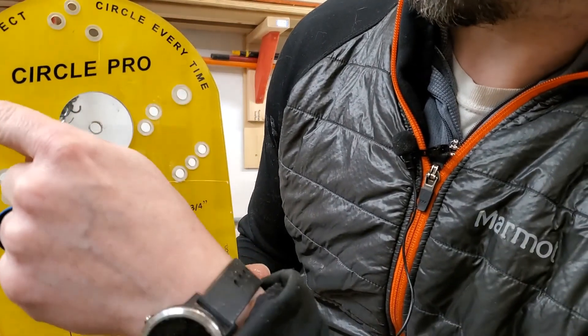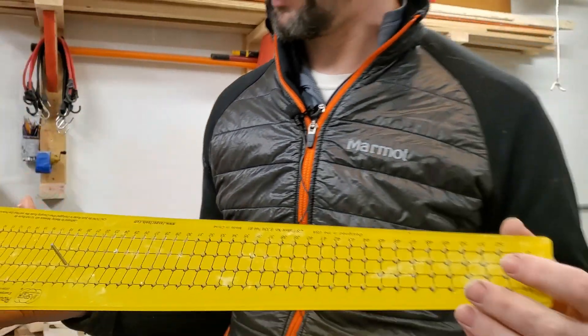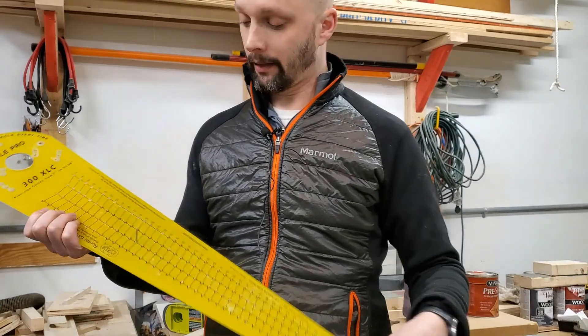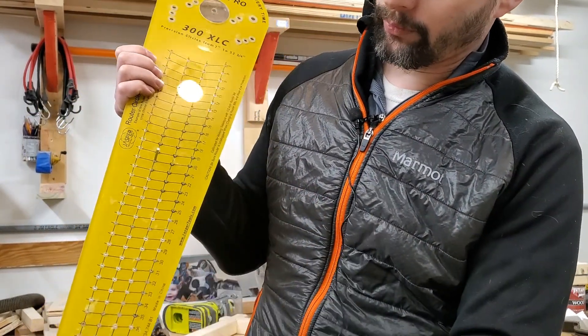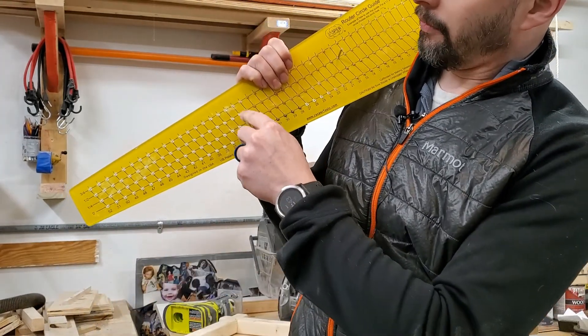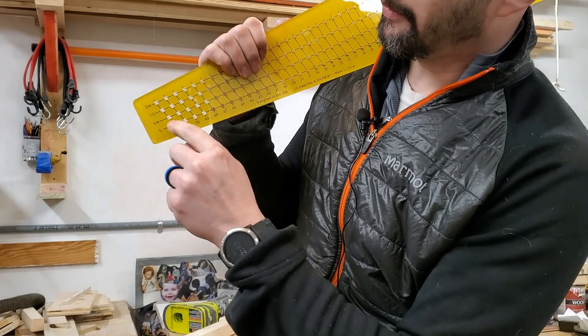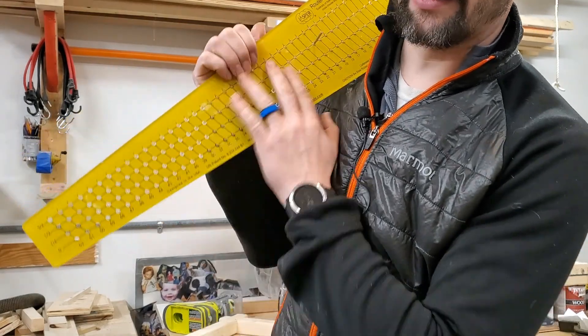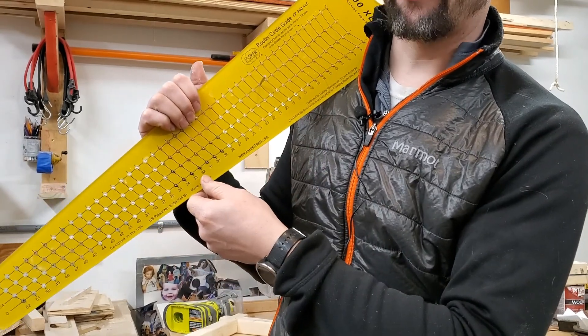It says 'cut a perfect circle every time.' You cut different inch sizes of circles, and if you want a fraction of an inch, you use different holes — it tells you over here which fraction of the inch. I found that out the hard way; I thought all the holes were the same and cut a quarter inch off my circle.